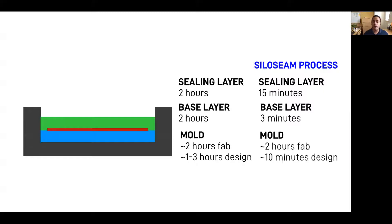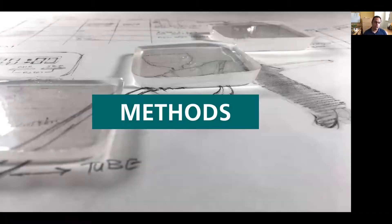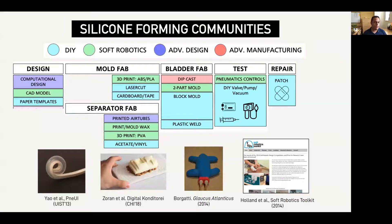We'll describe the Silocene process, which takes each of these processes and reduces the time and complexity required to go through this process, effectively allowing us to fabricate bladders within five minutes and allow them to be testable within 20. To develop this workflow, we looked at methods used by a variety of silicone forming communities. As you can see from the diagram, many techniques exist, but a framework that combines and synthesizes these insights is missing.